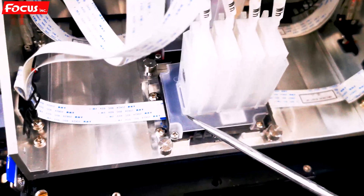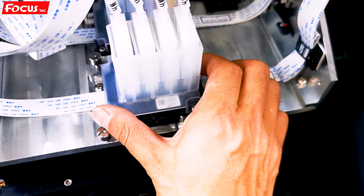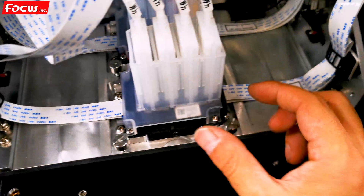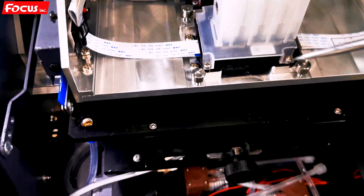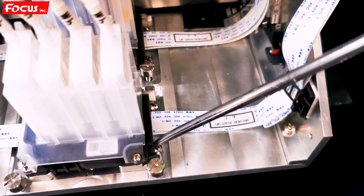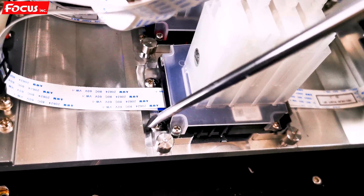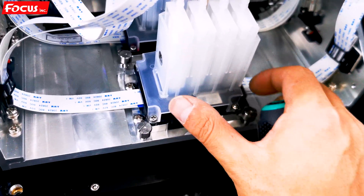We need to go to the print head and move it a little bit to adjust its position. We just need to slightly adjust the screw here, and also loosen the print head adapter — the aluminum pallet screws — here on the right side and on the left side. After loosening a little bit, we adjust the big screw to make the print head move a little bit to the right or to the top-right.